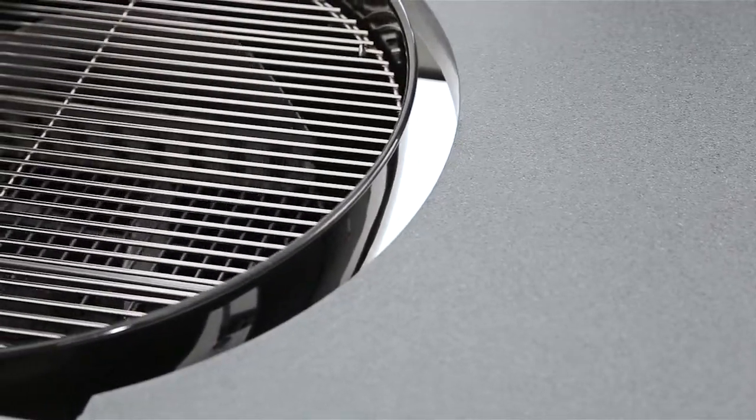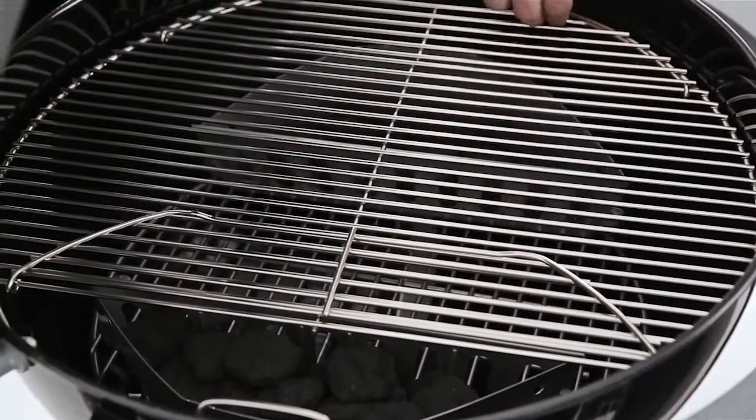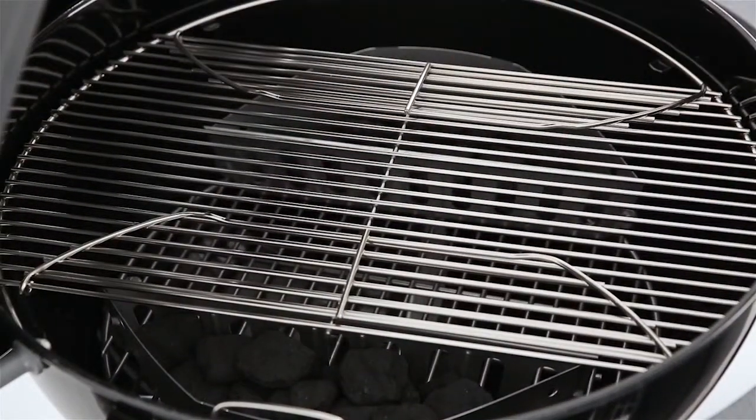The plated steel-hinged cooking grate provides ample cooking area. In addition to providing an easy way to add charcoal during the cooking process, food can stay on the cooking grate while the hinged sides flip up.